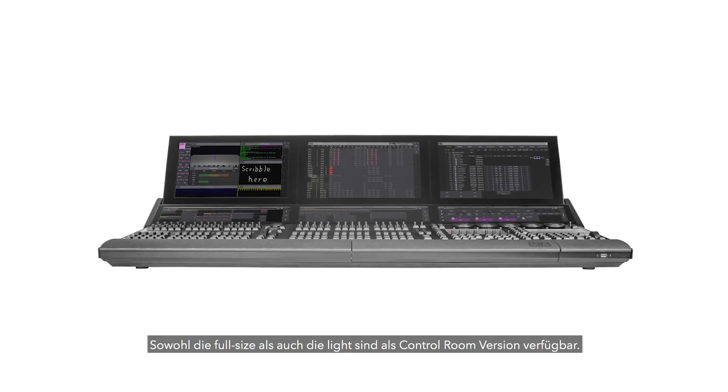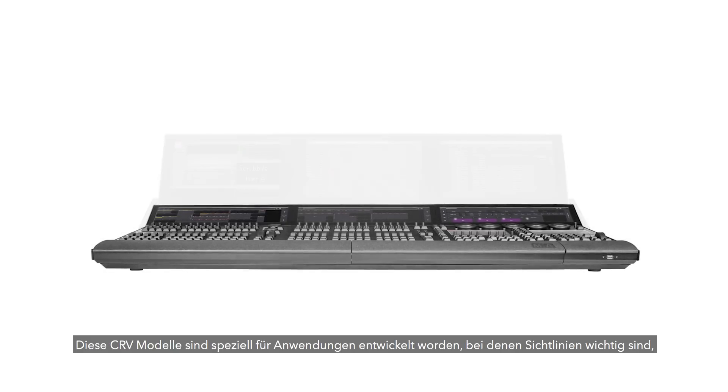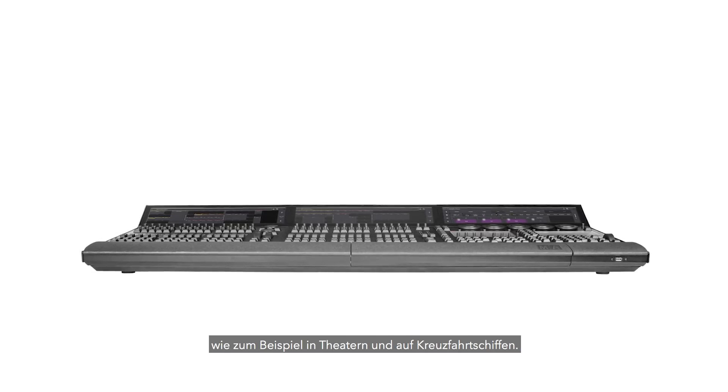Both the full-size and light models are also available in control room versions. The CR-V models are designed for use where console operator sight lines are a problem, such as theatre or cruise ship control rooms.